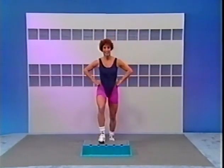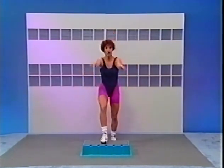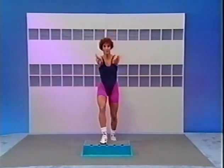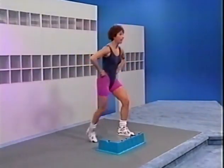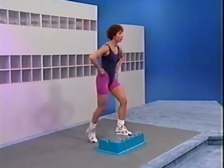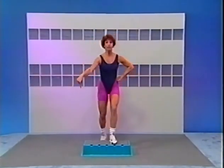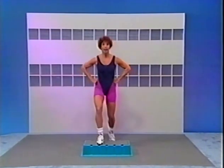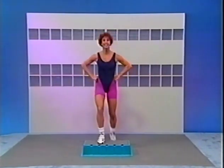Let's add some arms — push and pull, push and pull, push and pull. Hands are on the hips — that means there's going to be a change. After two more, watch my foot — tap down. Switch left foot lead now — it's left. Tap down.